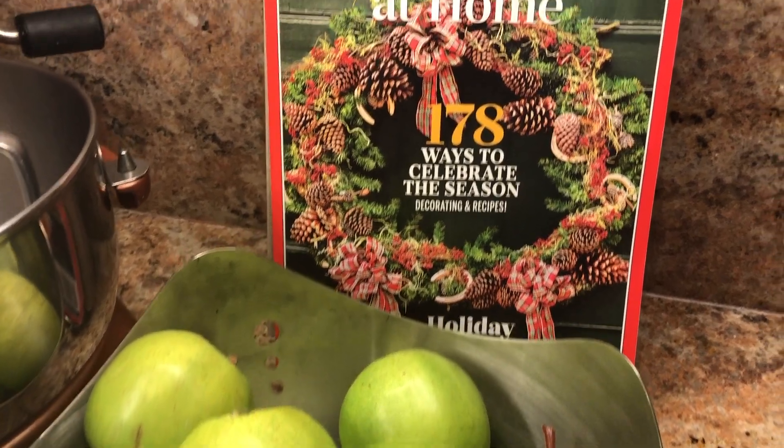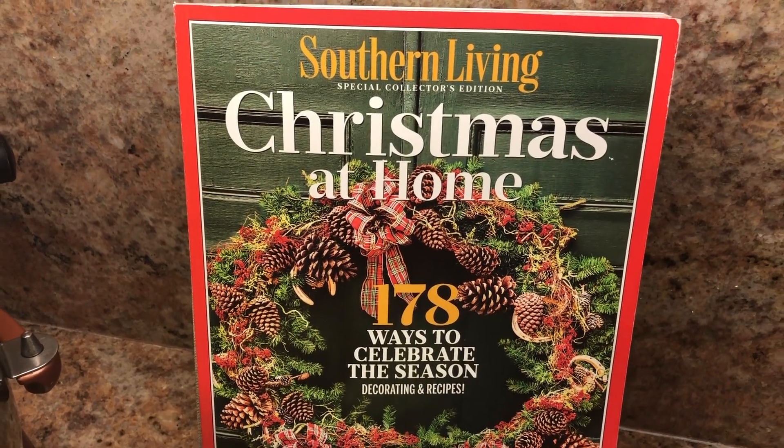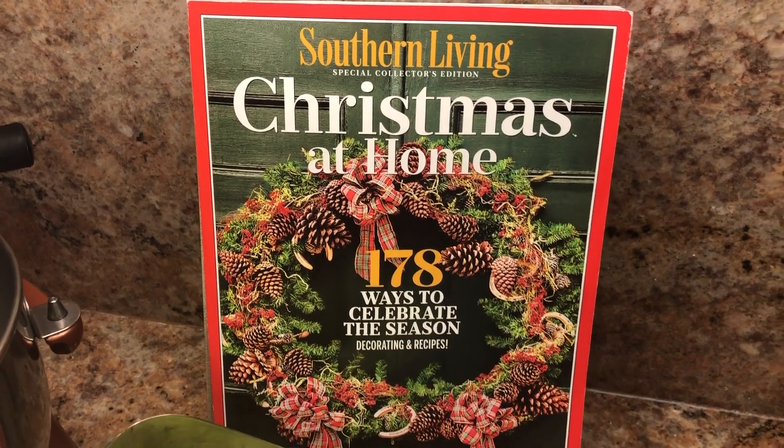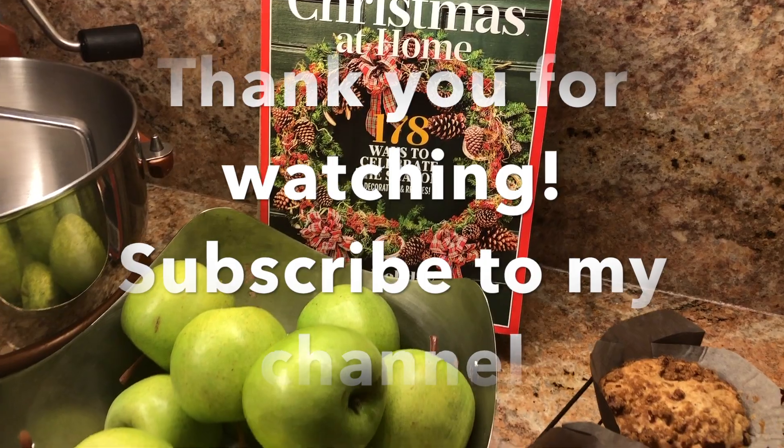I really enjoyed making it. Again, the recipe is in the Southern Living Magazine, and I will have a link to the full recipe in the description. Thank you so much for watching — see you next time!